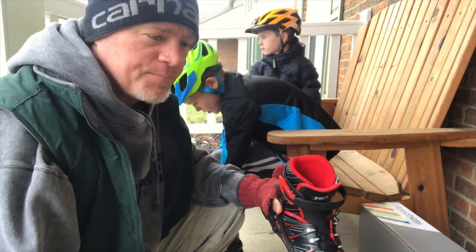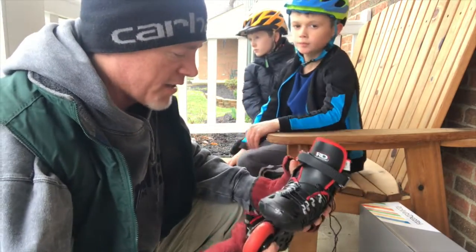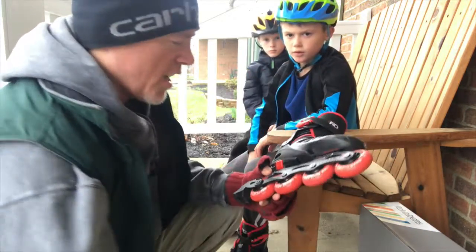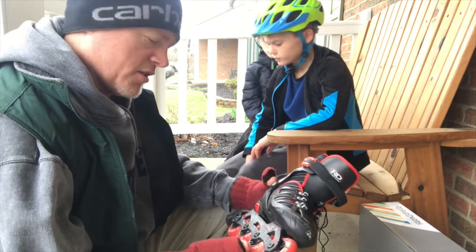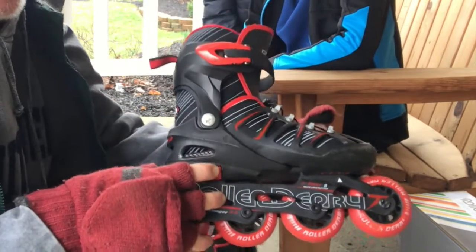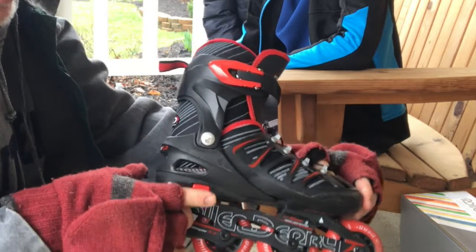So I decided it was time to invest. For seventy dollars we bought both kids a pair of their own blades. The company is called Roller Derby. One nice thing about these is this button here — you can push it and the blade is actually adjustable.